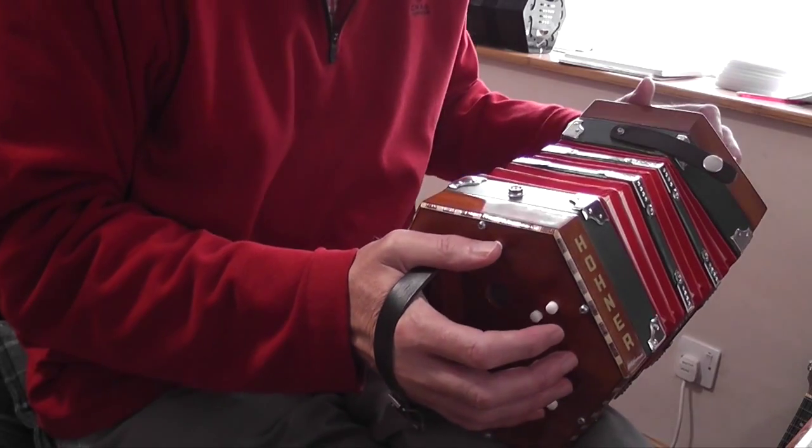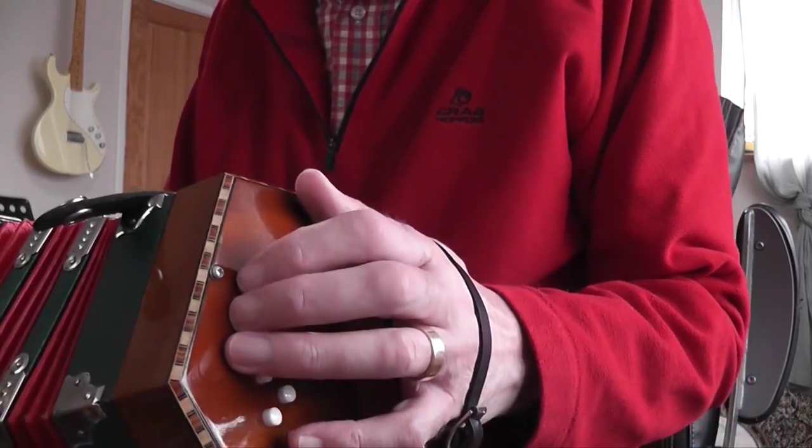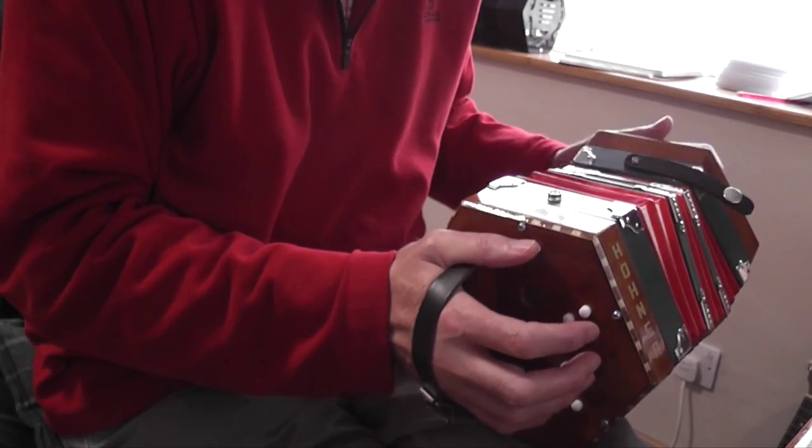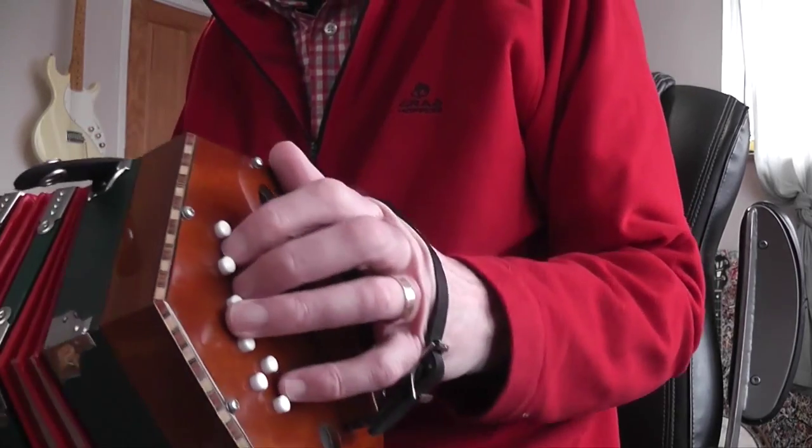That's the kind of A part there. Notice that I'm using the air button there, hopefully in the right place. On the push — because obviously I need the bellows closed to do that great long run of draw notes. The second time ending, once you've repeated from the beginning, is like this. You've got that run up which I really like — it's good fun to play that.